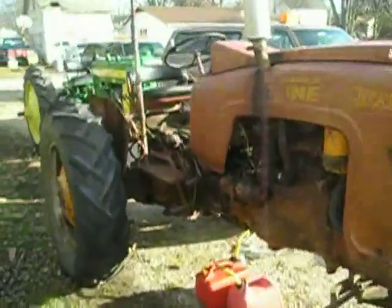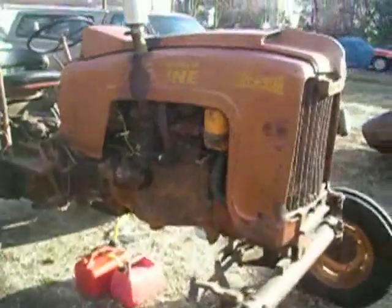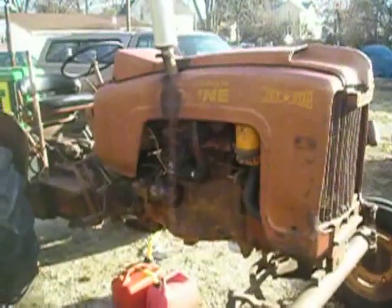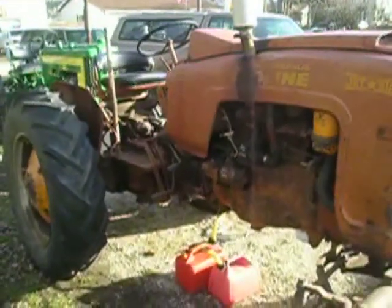It's also new enough that it's a 12-volt tractor, but it's actually a 12-volt positive ground tractor. In any case, it's easier to start than the 6-volt ones on one of these cold days — it's about freezing out here right now. Next up, we're going to start it.